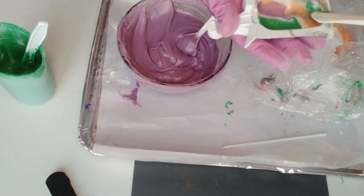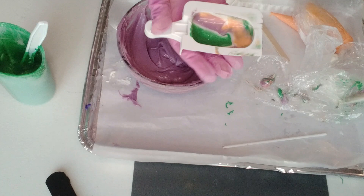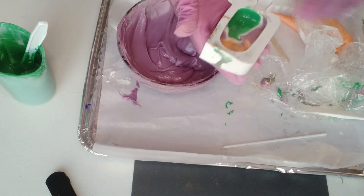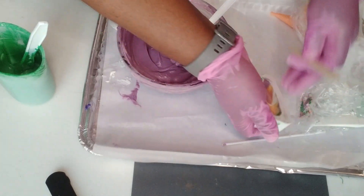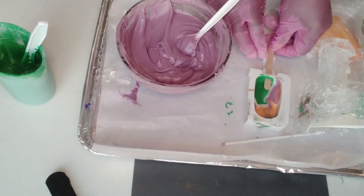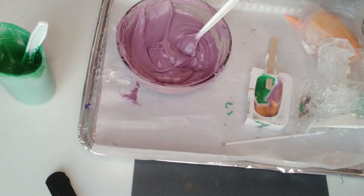Sometimes when this happens I'll put it in the microwave for like five or ten seconds, and then the chocolate is much easier to work with. Now I'm going to put in the popsicle stick.